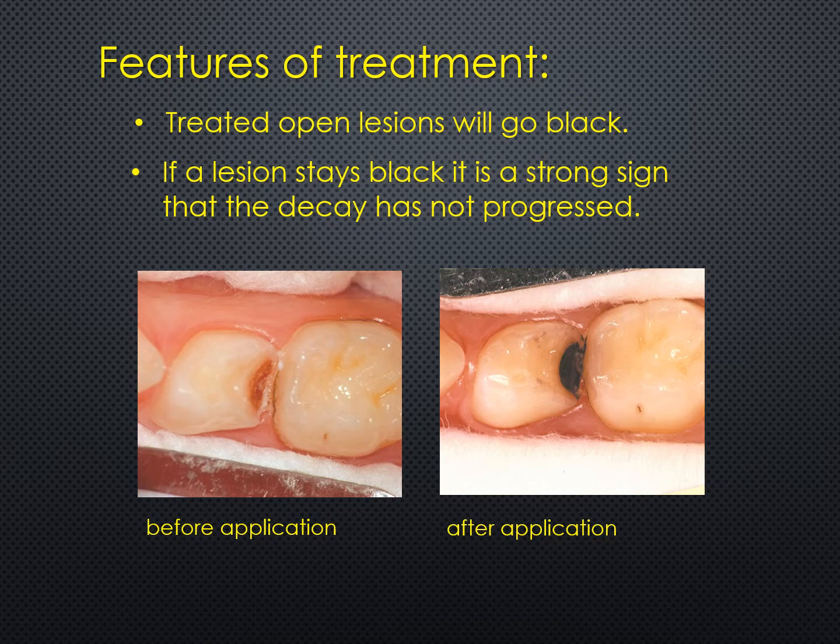Now let's have a look at some of the features of the treatment. It's important to say at the outset that treated decay areas will go black, so the procedures are not used in areas where aesthetics are of prime importance. The advantage of this is that if a lesion stays black it is a strong sign that the decay has not progressed. The photo on the lower left shows the appearance of a decayed area before the application of silver fluoride followed by stannous fluoride, and the right-hand photo shows the appearance after — the area has gone black, which some people call the 'black diamond.'